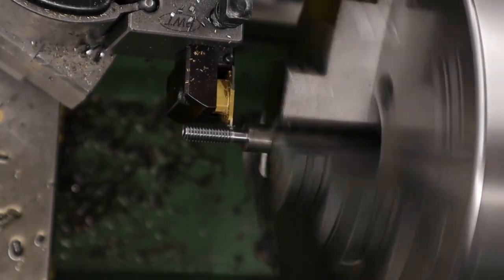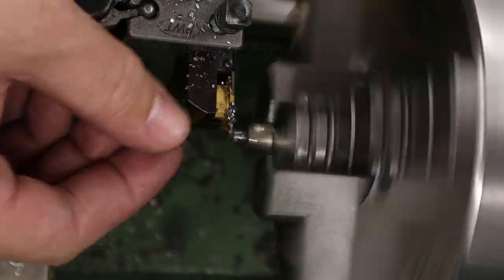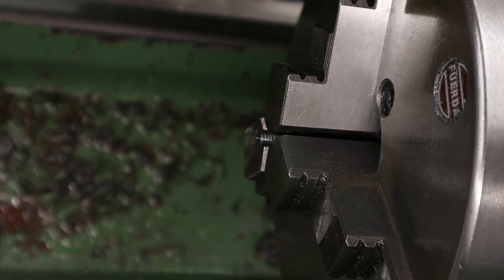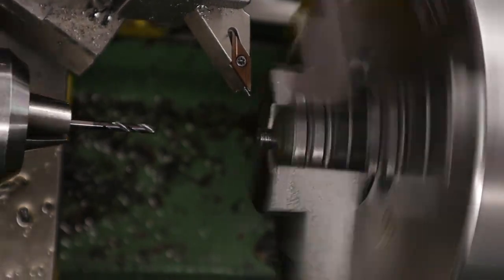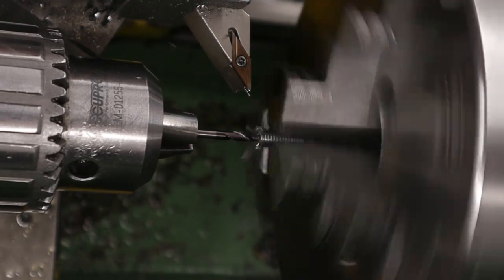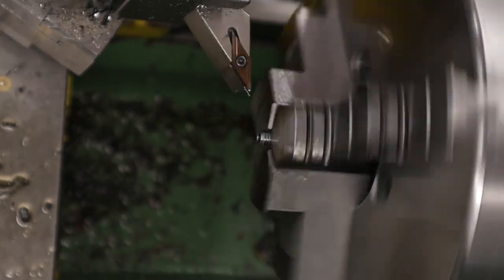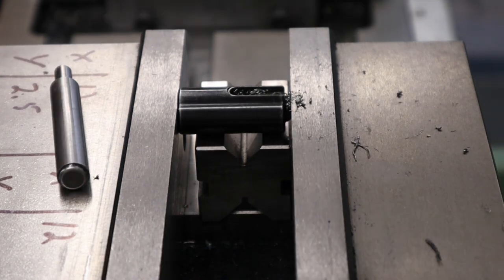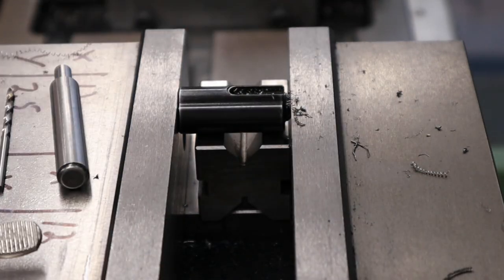We've swapped out the standard pellet probe for a pin probe because the pin probe is a little more efficient and it also cycles the magazine a lot nicer — a little upgrade with no real downside. The valve return spring was swapped out for a slightly stiffer one. We did this because the valve return spring felt a little weak when fitted to the rifle, so we swapped it for a stiffer one in hopes of reducing some of the hammer bounce. Those two improvements have made the rifle a little more efficient. I'll share some figures at the end of the video.